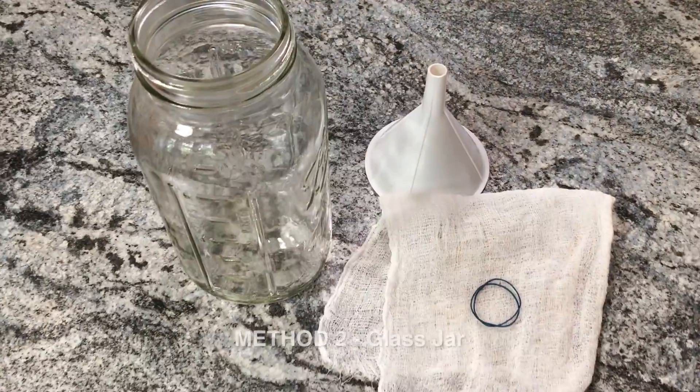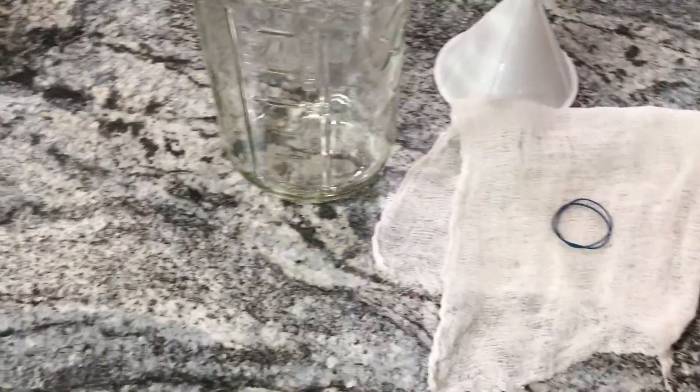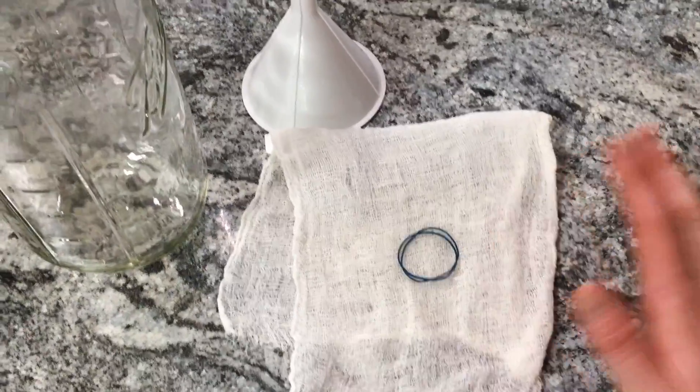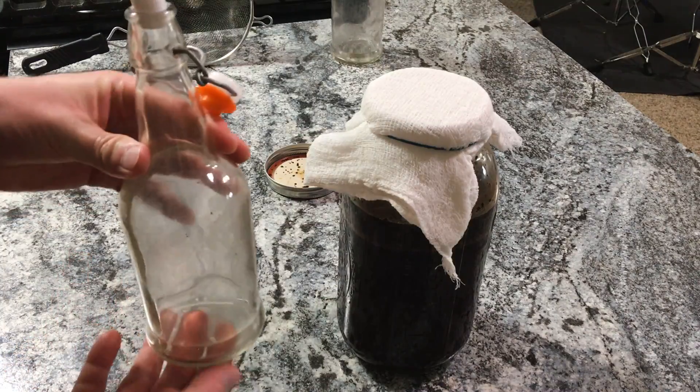For those of you without a French press, all you're gonna need for this is a large jar with a lid, some cheesecloth or coffee filters, a few rubber bands, and a funnel. For both methods you will need a container to store the brewed coffee in — I like these glass flip-top bottles, but just use what you have.